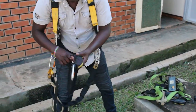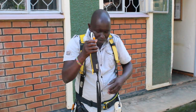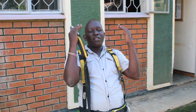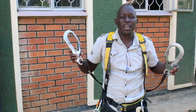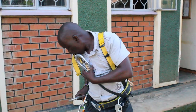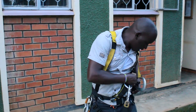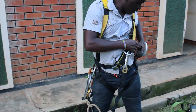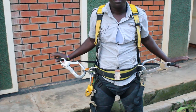Then attach the fall arrest. For safety, you place the fall arrest in the middle so that when you are falling, it acts as a shock absorber to hold you. You have a linker that helps with the fall arrest. When you are falling, it will help hold you. Hook it into the provided provision on the harness, and position your fall arrest there.